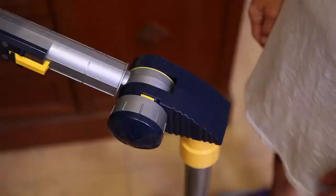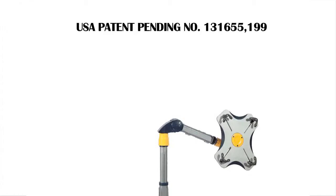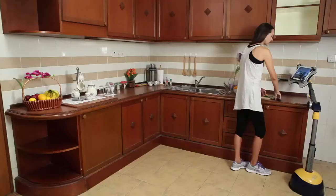With a U.S. patent pending, LeafPad is designed with an easy locking mechanism to give extra support to the elbow of the arm, which will further increase the level of stability.